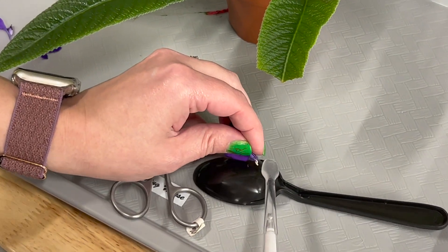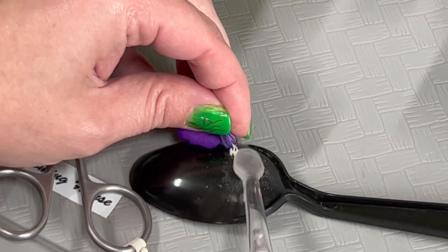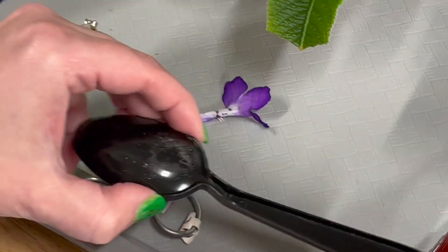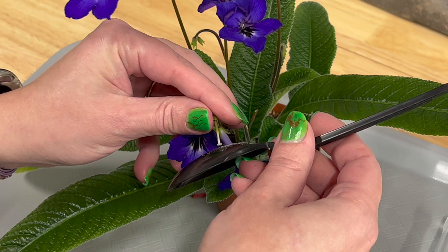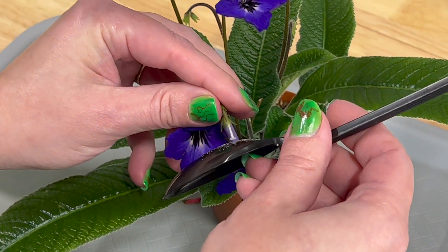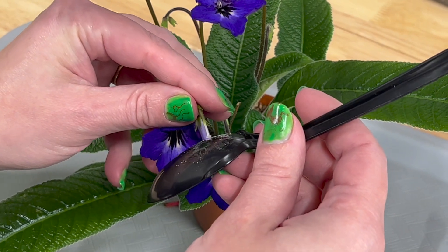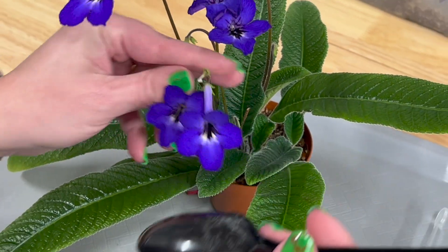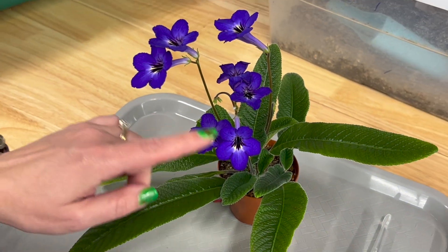It's helpful to use a black spoon so you can see the pollen. It just went all over the back of the spoon — touch on here to get pollen on there and it should be ready to go. I typically try to do multiple flowers to ensure that I at least get one seed pod.